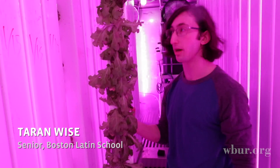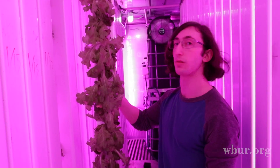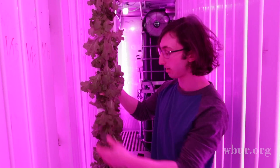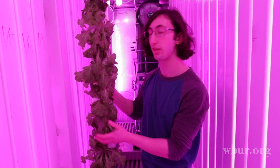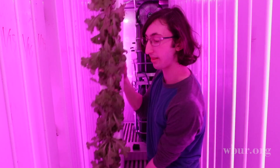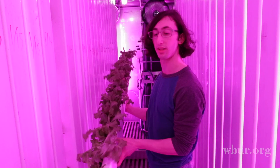Here is a vertical tower with lettuce that's been growing. To get this lettuce to this state, we lay the tower out horizontally.